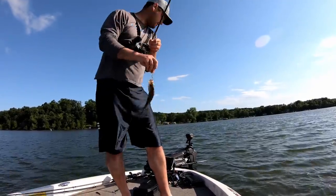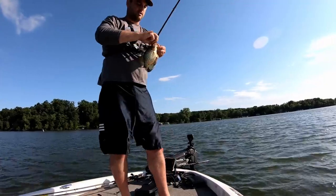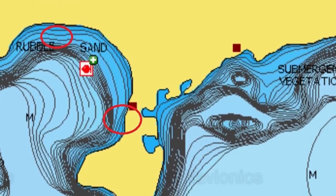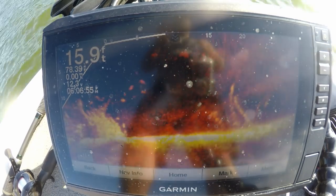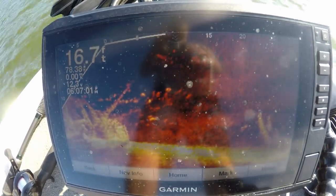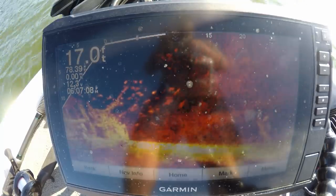Very typical summertime pattern right now — deeper structure, deeper pieces of cover. These brush piles in 17 feet of water, and I'm straight out from a spawning bay. How you go about finding some of these fish: start where you're catching them during the spawn, which is these flatter spawning bays, these spawning flats. Find the deepest drop-off — or the closest deepest drop-off — and if you can find some piece of cover, a lay down or a brush pile like this, that's usually where crappie stack up mid-summer. It's mid-July right now. For Wisconsin, this is pretty typical — mid-summer water temps, upper 70s, low 80s.